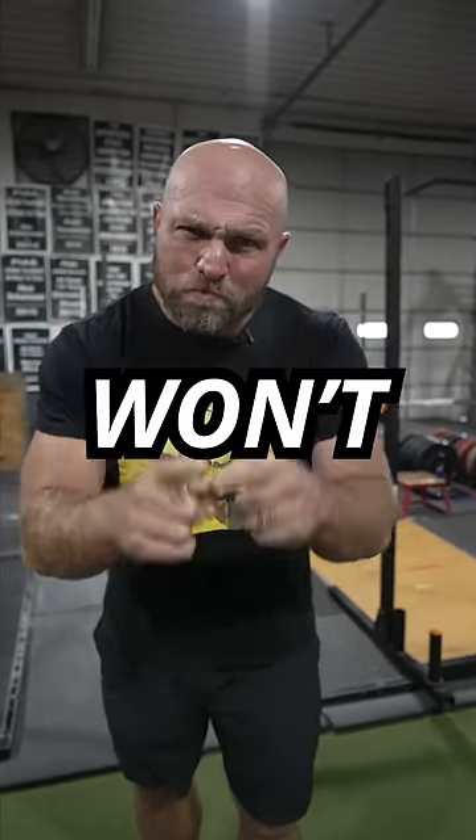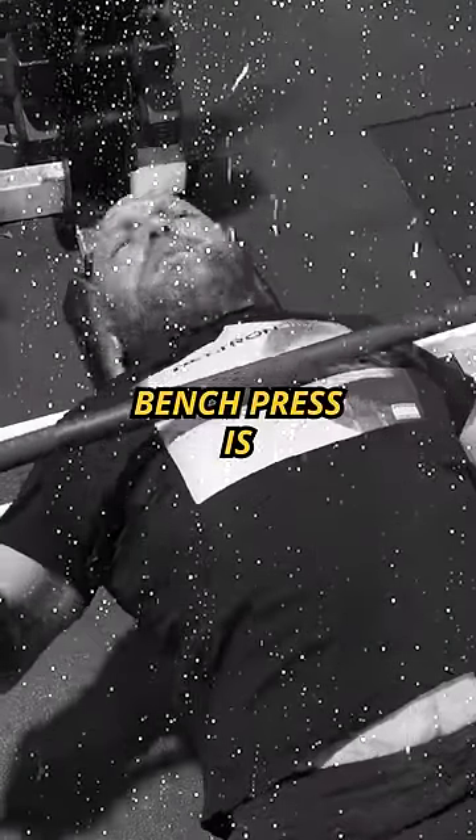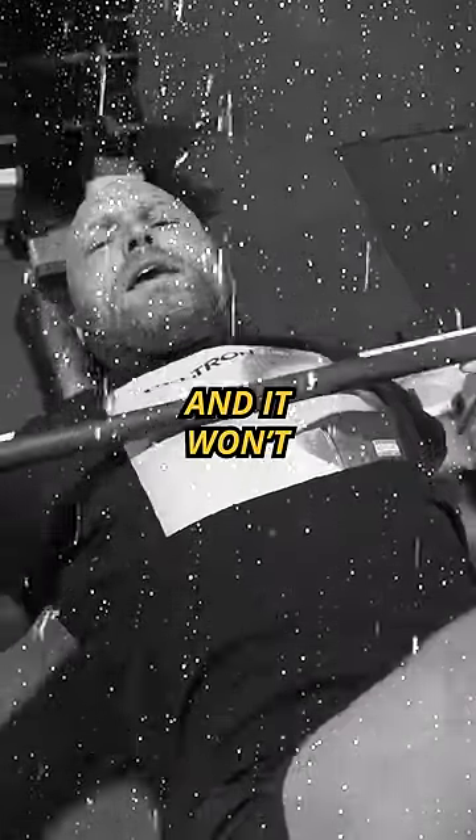Use this simple trick and you won't be this guy. I hate how weak my bench presses have been — stuck in a plateau and it won't get better.